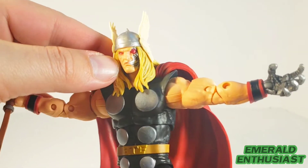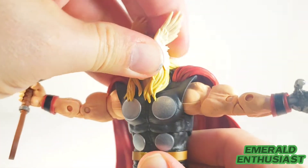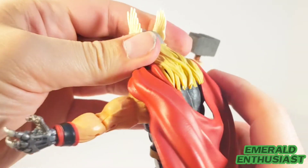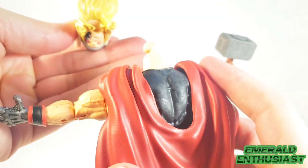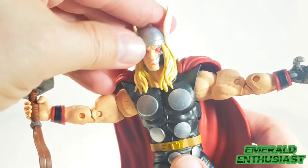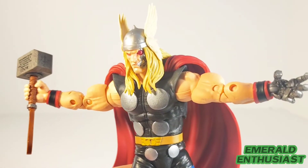Here's a close-up of the head sculpt and it does look very striking. I don't have any issues with the aesthetics, but trying to turn the head it's very limited due to the cape and the hair. If you try to lift the hair over the cape, the head just kind of pops off. That doesn't damage the figure — the head pops back on very easily — but I just had to highlight that articulation issue.